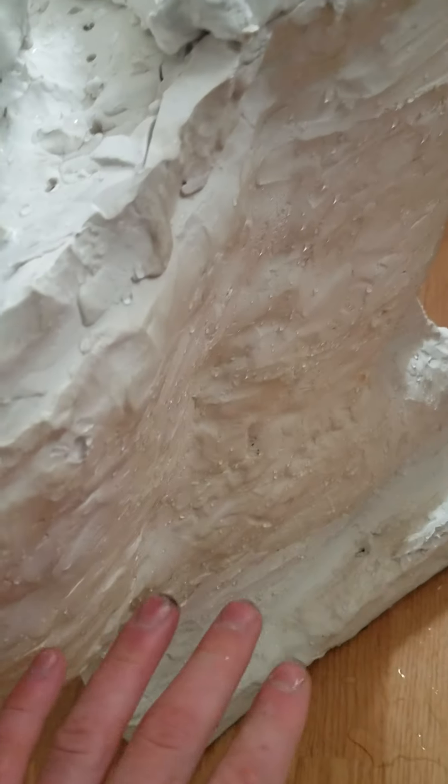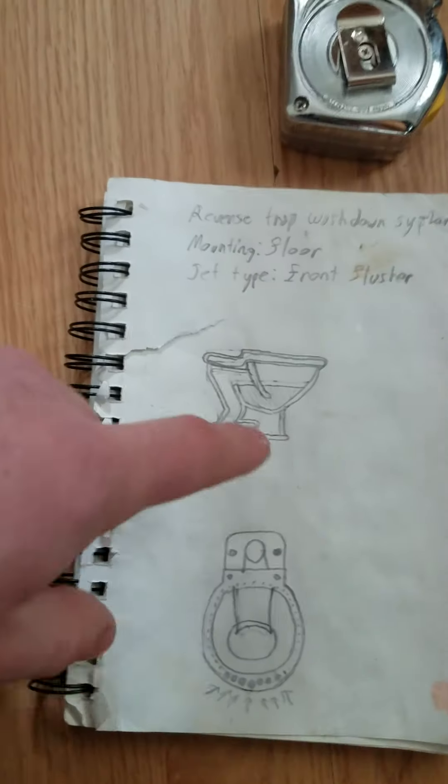The trap turned out pretty similar to the original design — I haven't cut it open yet. The only thing is, when I originally made it, I had the horn too far back, so it was basically a blow-out trap. It didn't have hardly any siphonic quality to it, and it was really difficult to make it siphon.